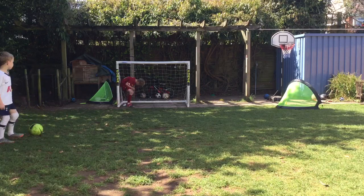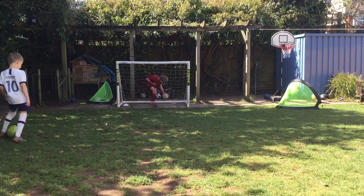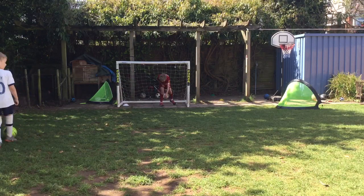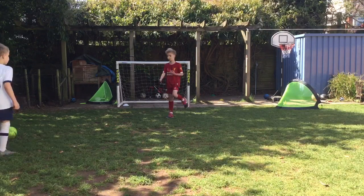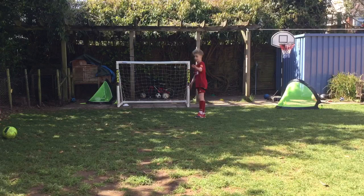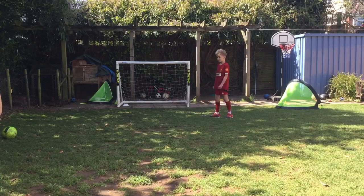Then we're going to be doing bottom corner, which is quite an easy shot. Sonny will be showing sign it in and I'll be showing bottom corner. So Sonny's going to be doing it right now — he's already set up and ready.